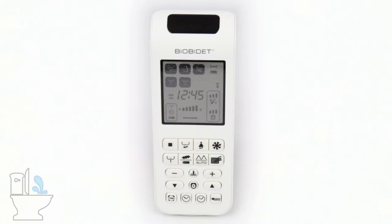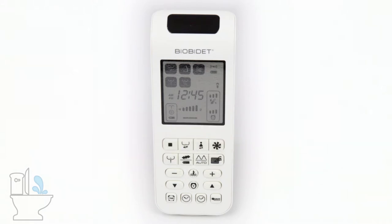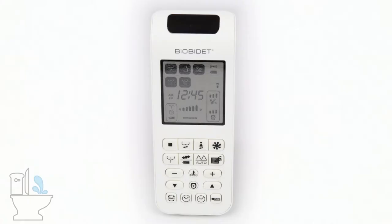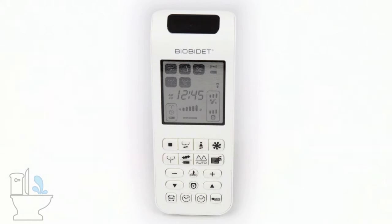The next icon is supposed to be a lady in a skirt or dress with water coming up, indicating the front wash or feminine wash. So we have stop, rear wash, front wash, and then this last button — that's going to be your dryer. This icon is designed to look like a fan, blowing air for drying.